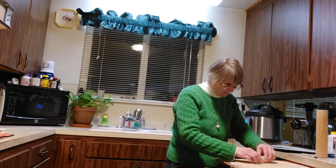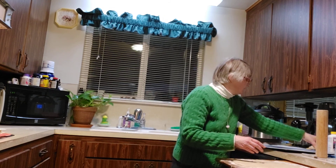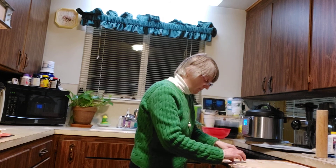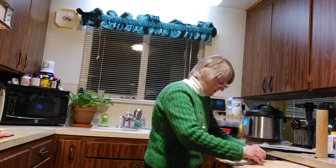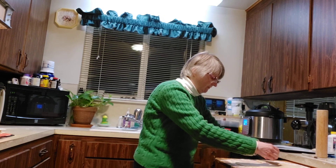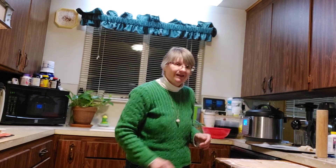Just roll them up — they don't have to be perfect — and put them on the baking sheet. Continue doing that.